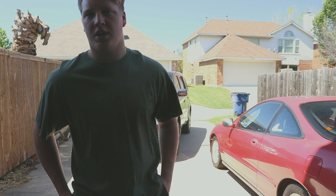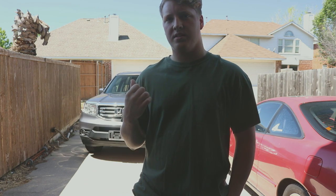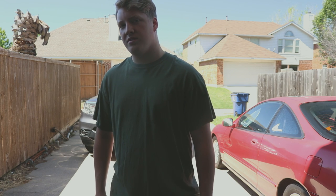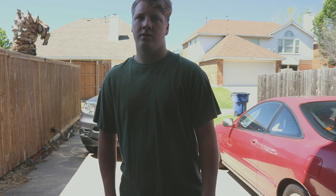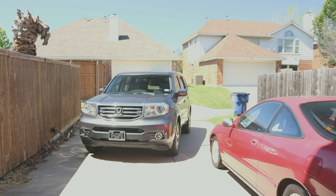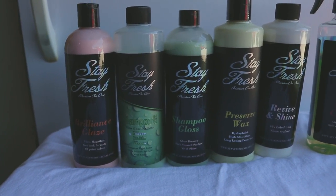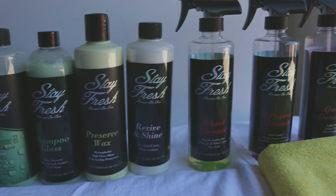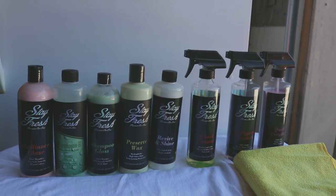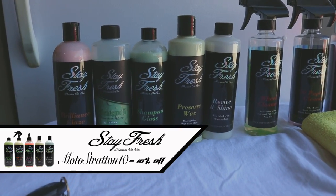Motor Stratton here again, and today is a little bit different. Today we're going to be detailing this Honda Pilot right behind me. I'll go over the stuff I'm going to be using and how I'm going to use it. I'm going to be using various products from Stay Fresh Car Care — they're sponsoring my videos, so you can use the code on screen right now to get 10% off your total.